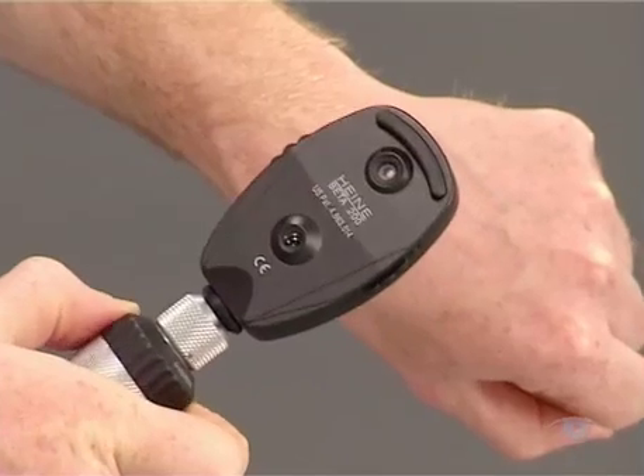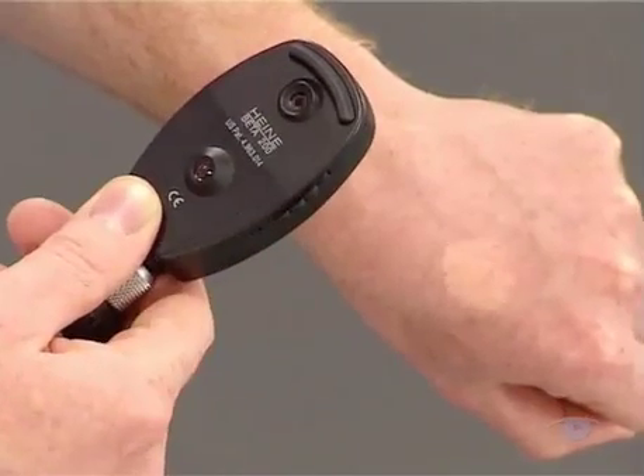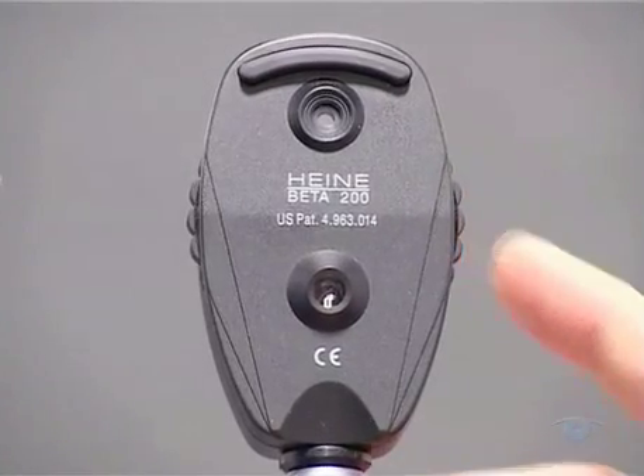To prepare the ophthalmoscope, turn it on and check that it's working. Then select a large round aperture for illumination, and finally rotate the focusing wheel so that it's set to zero. The instrument is now ready to use.